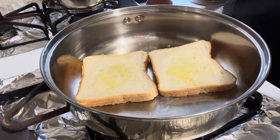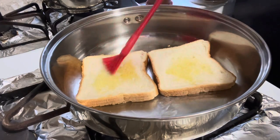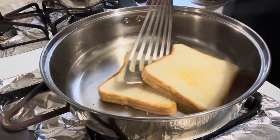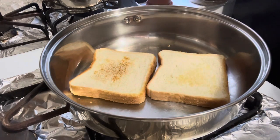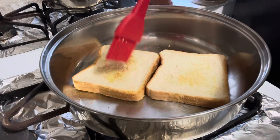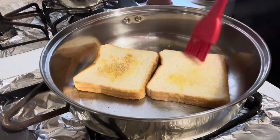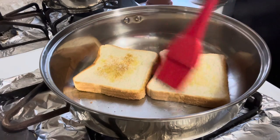Toast all bread slices like this and set them in serving plates or dishes. Flip the side of the toast and brush oil on that side too.